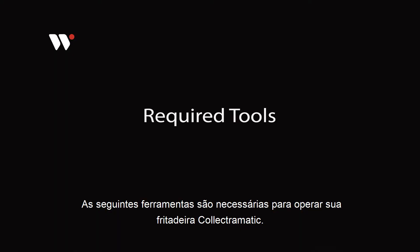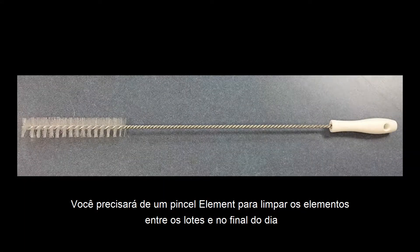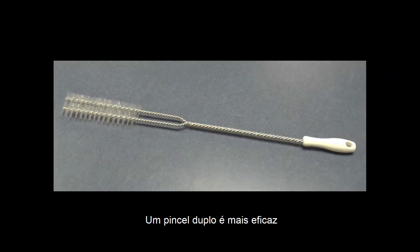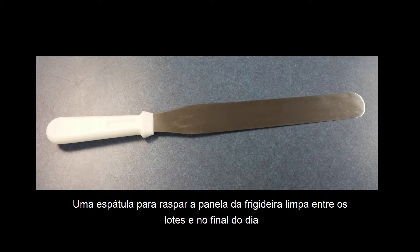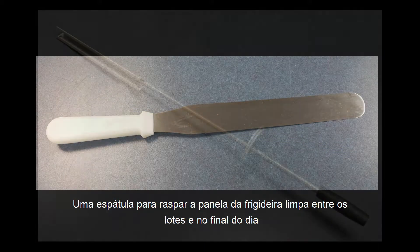The following tools are required to operate your Collectromatic Fryer. You will need an element brush to clean the elements between batches and at the end of the day. The double brush is a more effective brush. A spatula to scrape the fryer pot between fries and at the end of the day.